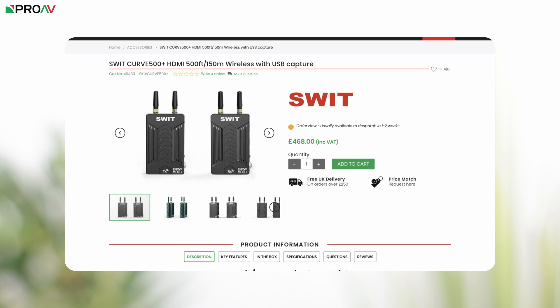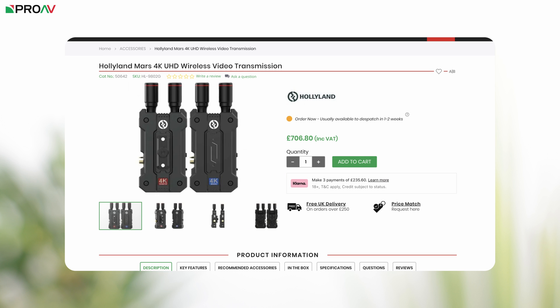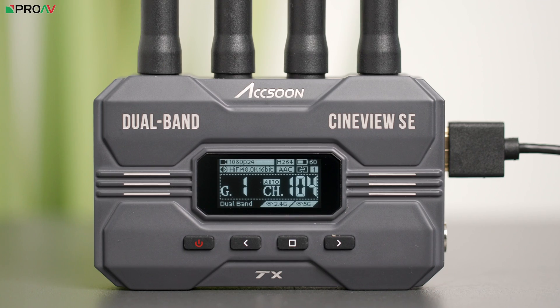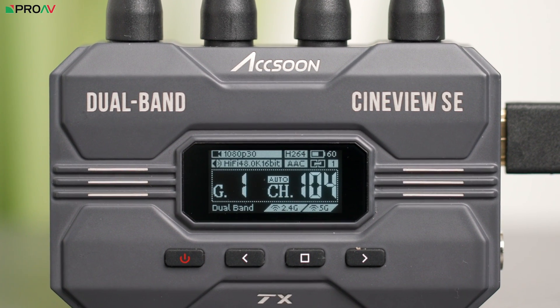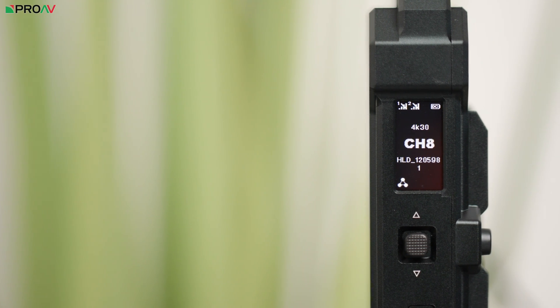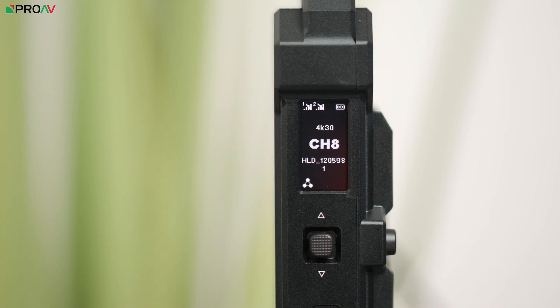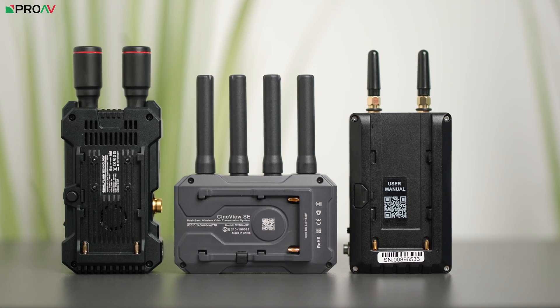Starting with price, the most affordable is the Swift Curve Plus, followed by the Accsoon CineView SE, and then the Hollyland Mars 4K. For resolution, they can all transmit typical broadcast and production frame rates — 1080p at 24, 30, 50, and 60fps. The Mars 4K is the only unit here that works with 4K signals, up to 4K 30p over the HDMI port.